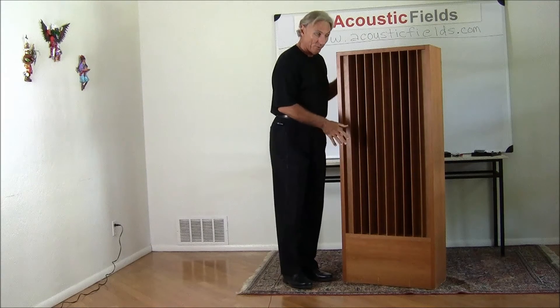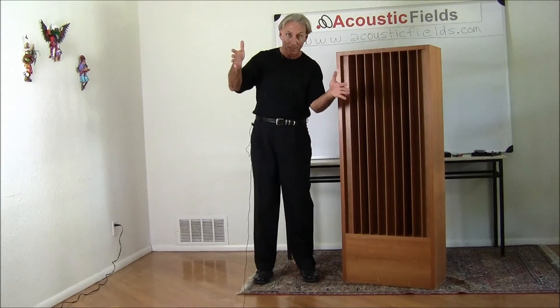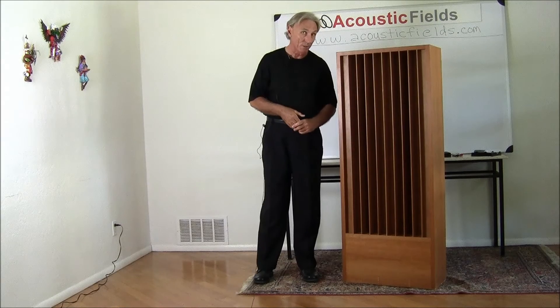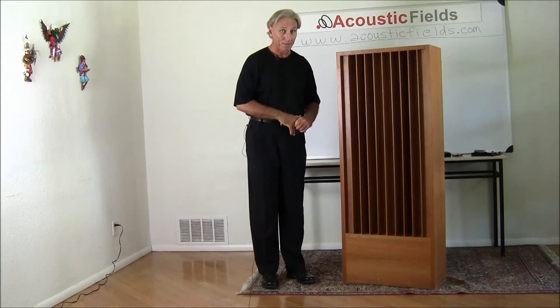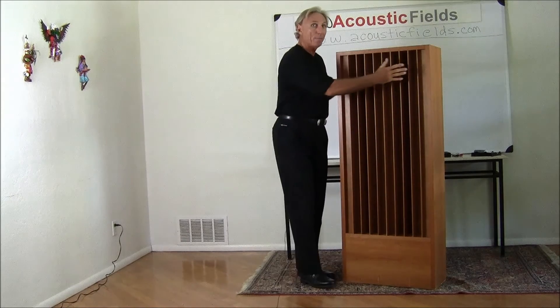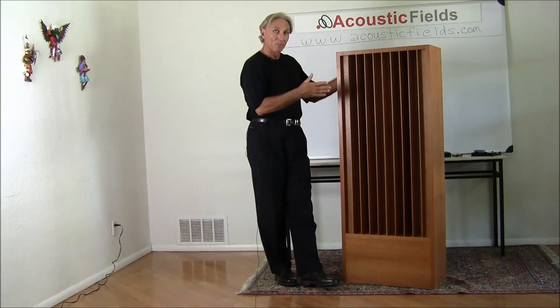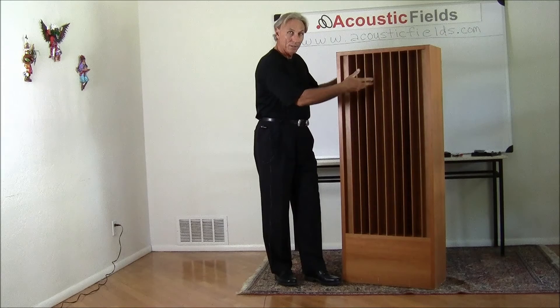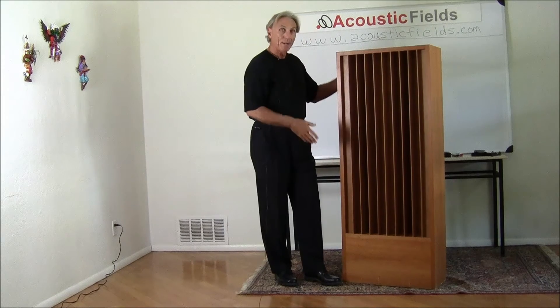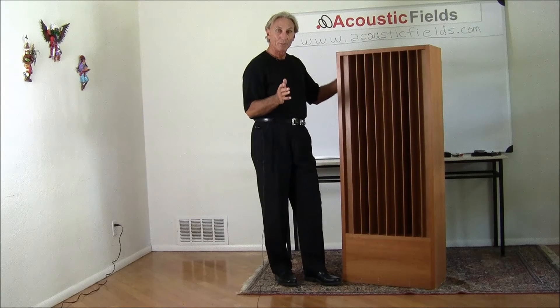Now this is a vertical diffuser, so we're diffusing sound in a horizontal pattern. If we flip it this way, we'll diffuse sound in a vertical pattern. It's just the opposite of its physical size and location. We have broadband low-middle frequency absorption in the top part, and in the bottom we have the low 30, 40, 50 cycle absorption of our ACDA 12 series.